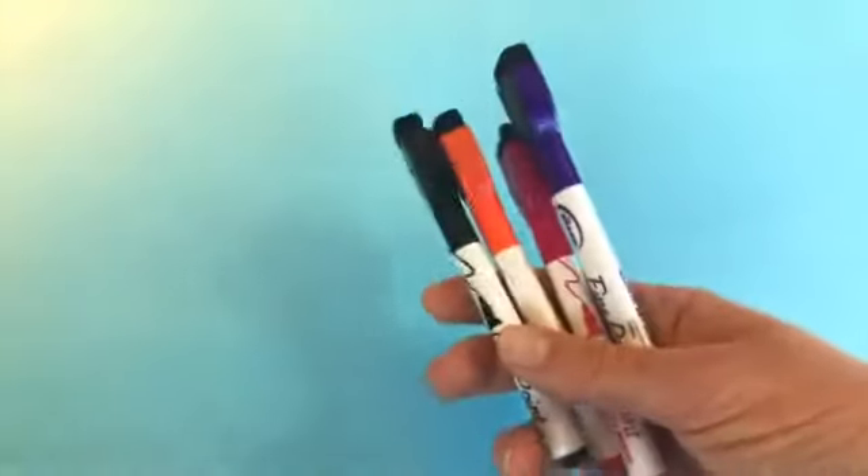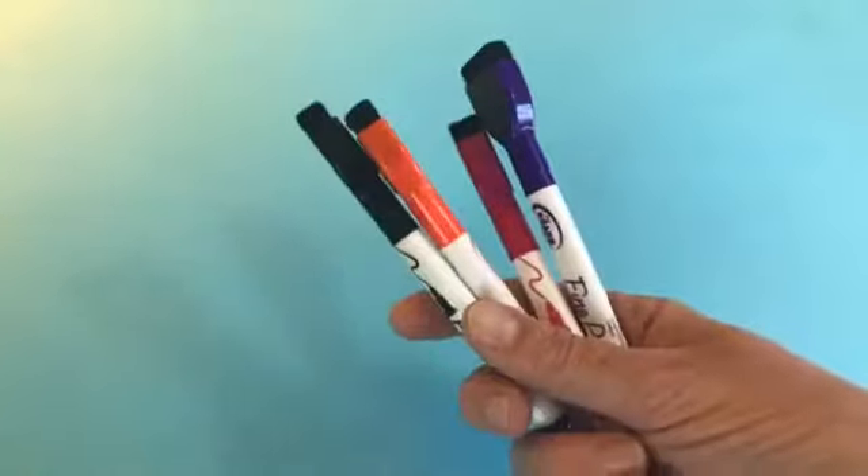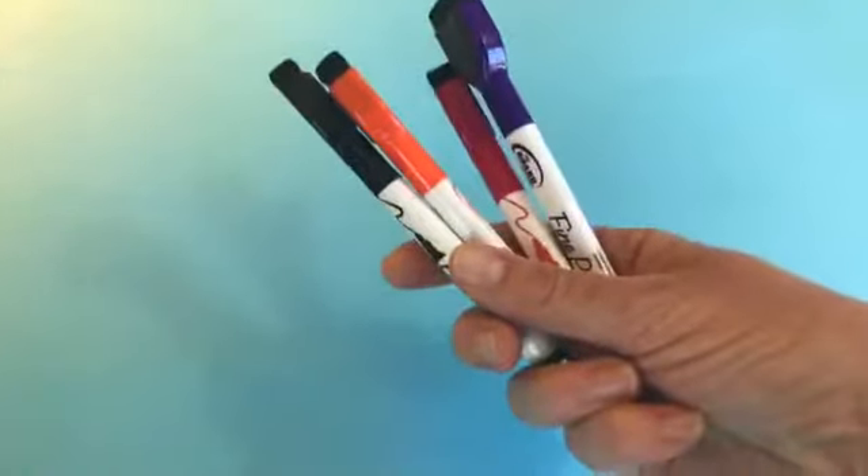What do you need for Read It? Ideally, some dry erase markers and a dry erase board. And if you don't have that, you can always use a good old-fashioned pencil and paper, but the dry erase board is the most fun for kids. So we're going to go to Read It.